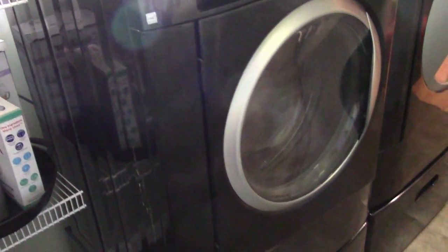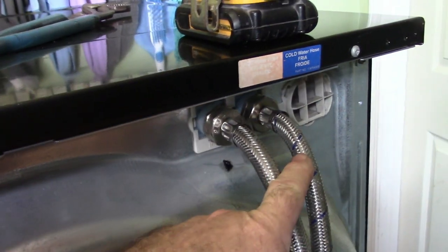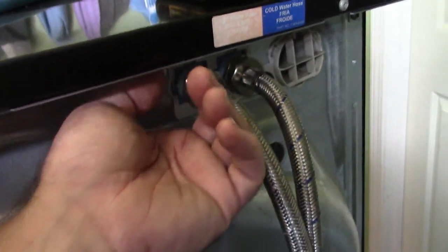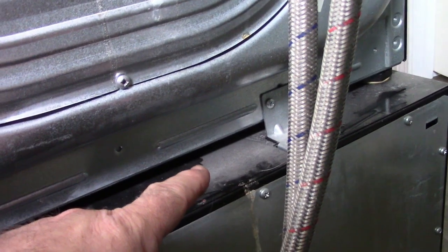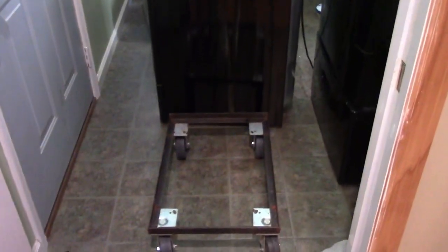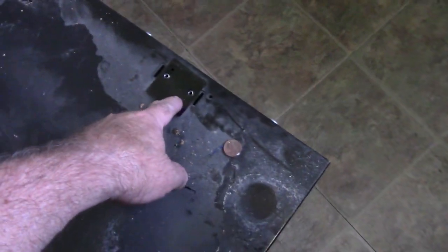When taking your washer out, take note of any braided lines — they should have a blue mark for cold and red for hot so you can identify them. Down at the bottom with the pedestal, the tricky part is screws that go into the washing machine — two here and two over there — plus two brackets in the front that have to come loose. The hardest part was getting the washer off the pedestal. I had to lift it up, put some two-by-fours underneath each side to elevate it, then slide it around to take the brackets off.